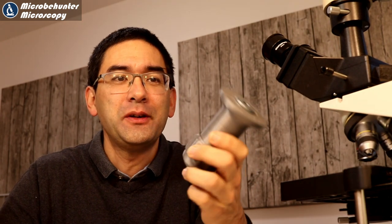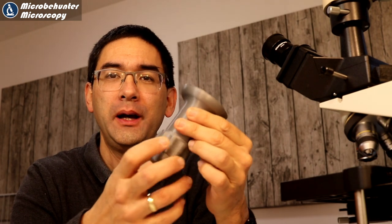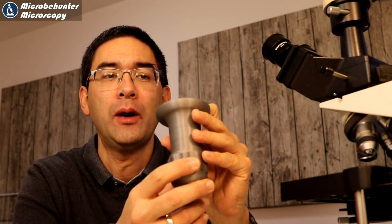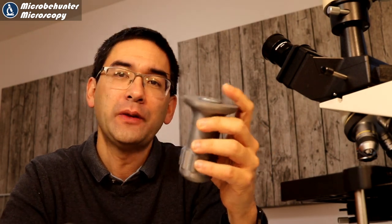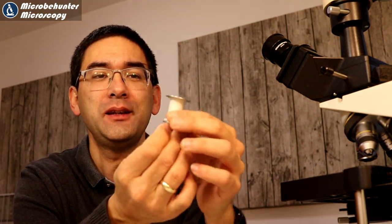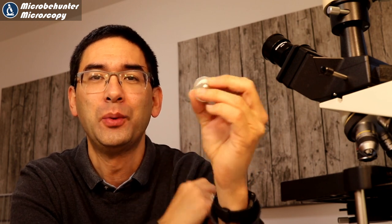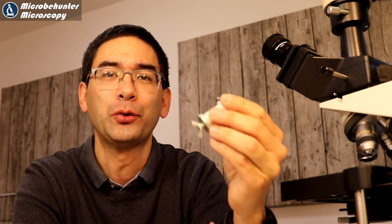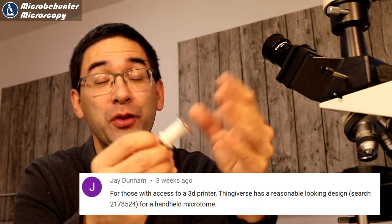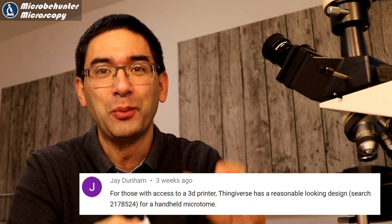Hi, MicrobeHunter here. This is a 3D printed microtome and in this video I'm going to show you how I made this. In a previous video I already showed you how to make a small do-it-yourself microtome, and one of my viewers wrote a comment saying that if you have a 3D printer you could actually print your own microtome — and this is what I've done.